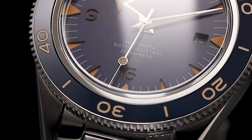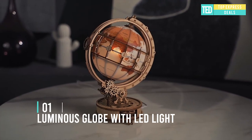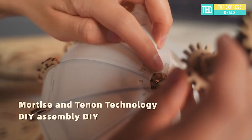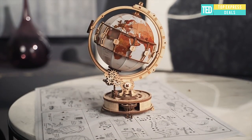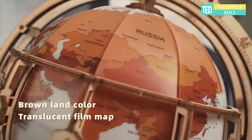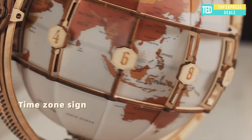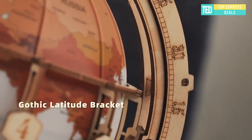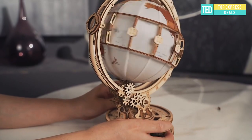Luminous globe with LED light. It is not only a rotatable globe but also a unique home decoration full of classical art. It can be placed on the bedside or study room as a lamp. USB powered, laser precision cutting, assembled by buckle. Each part has a corresponding code which makes assembly easier. Follow the graphic instructions step by step — it takes about 4.5 hours to complete.